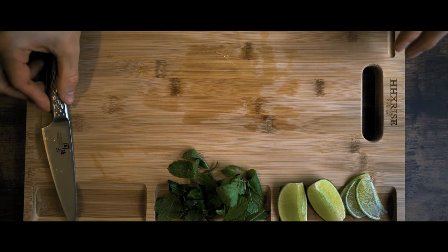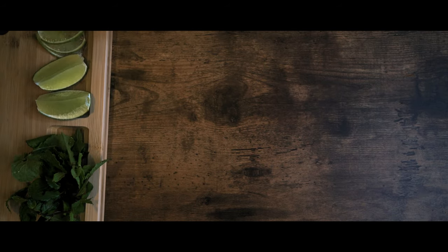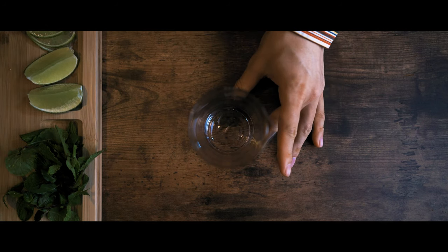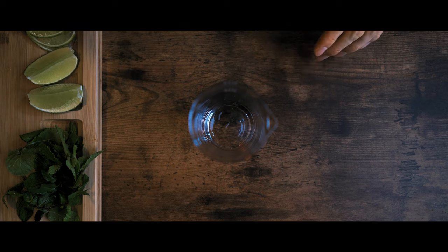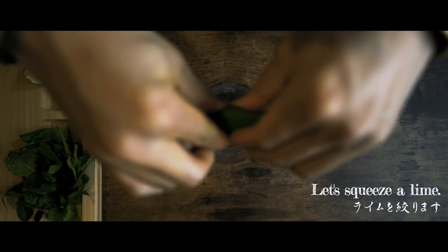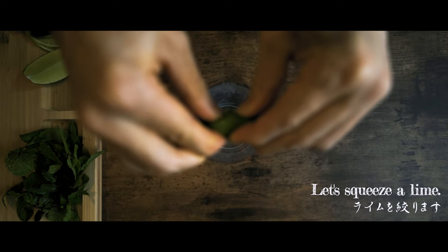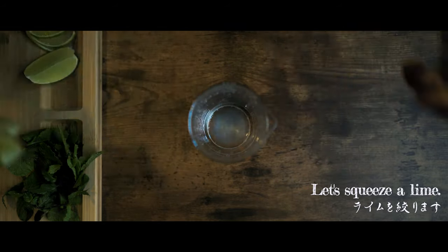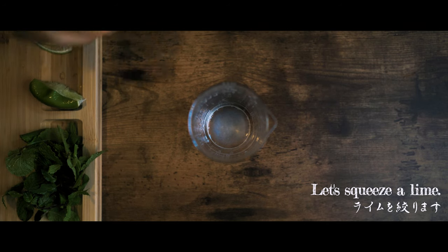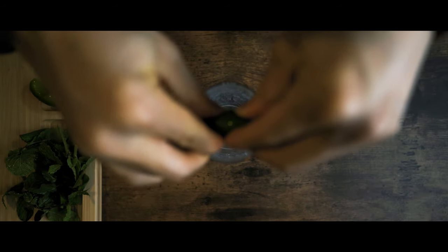I will try it and cook up with a bit. I will try it and eat it too. I'm going to put it in a little bit.